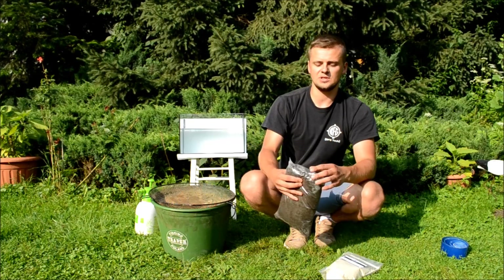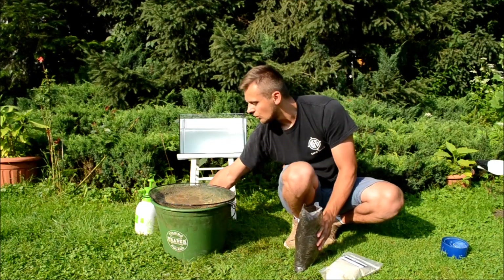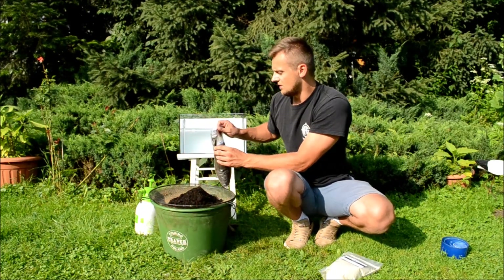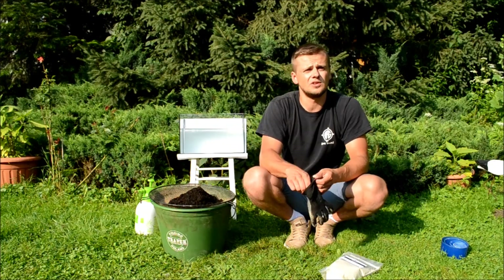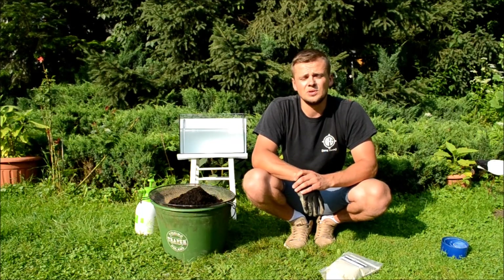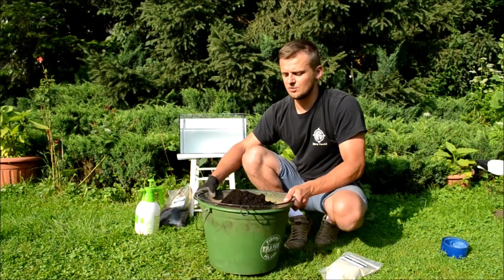Teraz przetrę ją przez sito dwumilimetrowe i uformułuję z niej trzy kule. Pierwsza z nich będzie to kula wykonana z czystej ziemi bełchatowskiej bez żadnych dodatków. Kula druga będzie zawierała 100 gram bentonitu. I do kuli trzeciej dołożę kolejnych 100 gramów bentonitu.